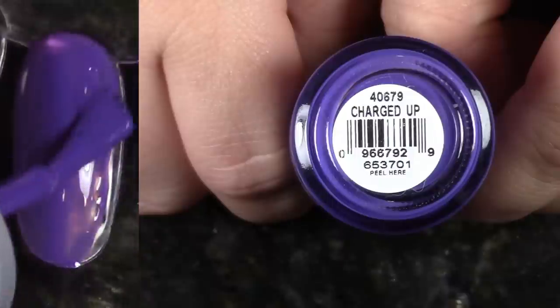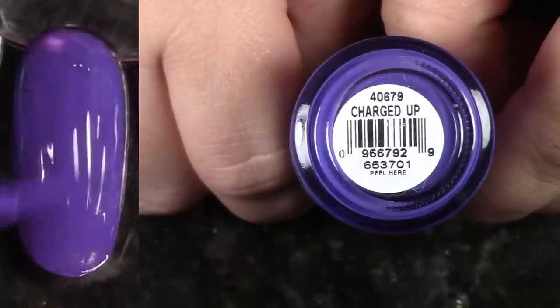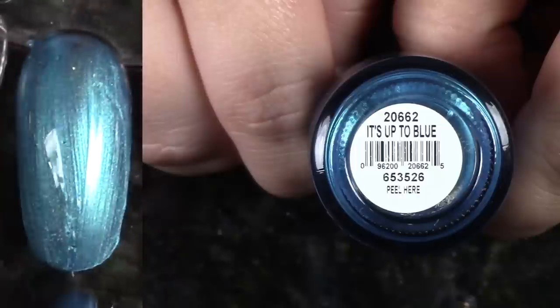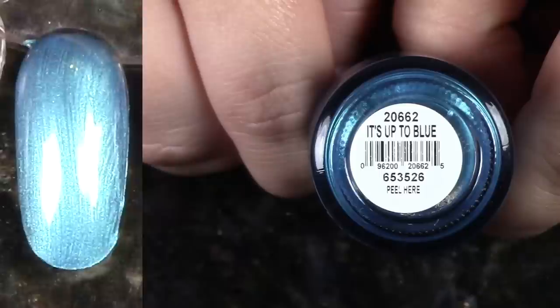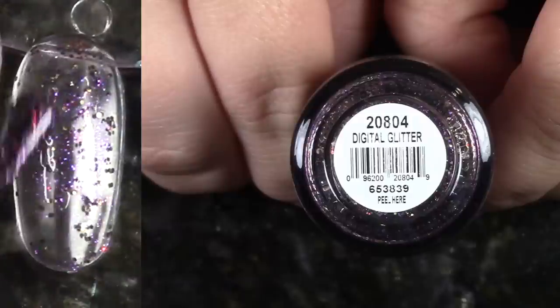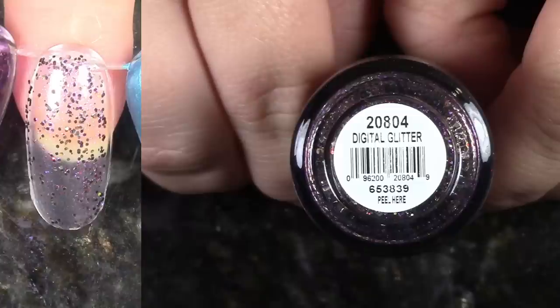Charged Up is another really beautiful purple, pretty similar to the last purple I kept, but this one is brighter and a little bit more jelly-ish. I think I'm gonna keep it. Next, I have a couple of lustery bright blue polishes to go through. This one looks very similar to the other one coming up, and I think I like the other one better, so I'm gonna pass this one along. This is Digital Glitter — a really pretty glitter with some fun shades and shimmers, but I don't ever really think about this polish, so I'm gonna de-stash this one.